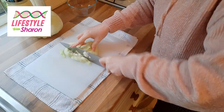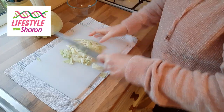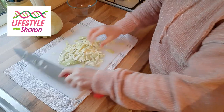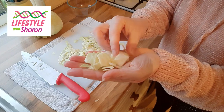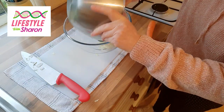You just slice it along one way, then turn it and do it the other way. You want fairly big chunks — you don't want them too tiny. Then you just put your cabbage into a bowl.